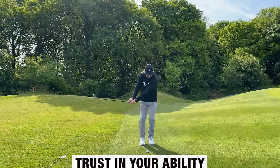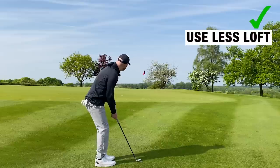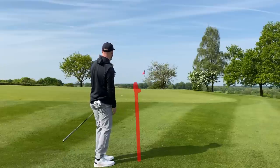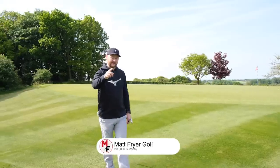Don't be a player that is completely wooden — we'll see chicken wings and poor contact. Get some nice smooth turns towards the target, trust your ability, and let the club and your body flow for better strike. So: using less loft, I've picked my spot, and now I'm turning up towards the target. That third and final shot is the best one we hit, all because I've done those three things. I hope you've liked it — see you in your next lesson.